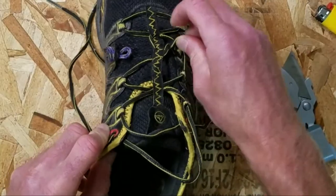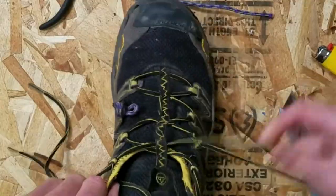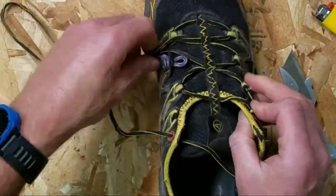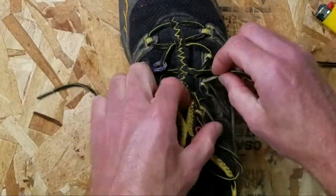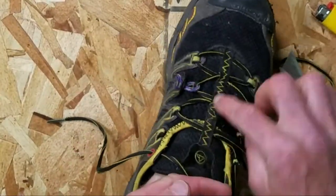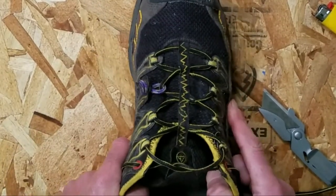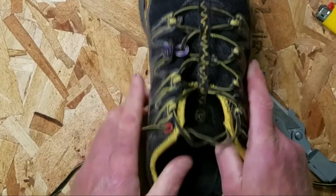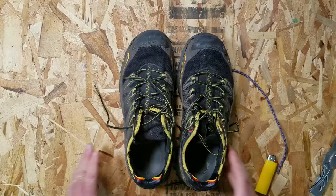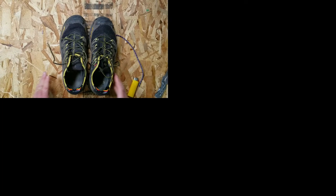We'll need to re-lace the side of the shoe. There you have it — good as new, or even better. Thanks for watching. If this video was helpful, please give it a thumbs up, and if you have any questions or suggestions, please leave a comment below.